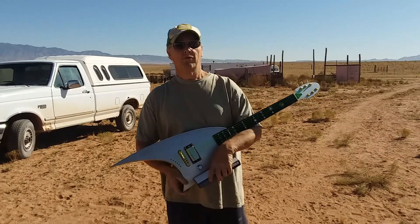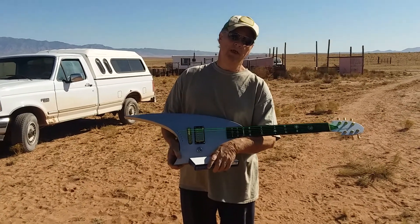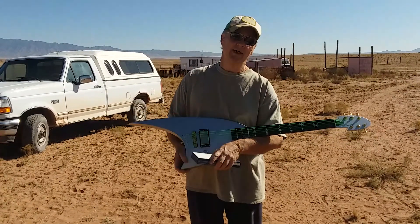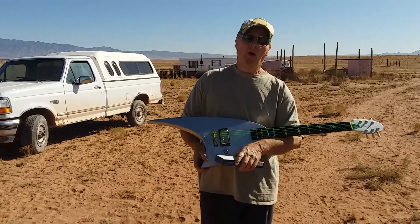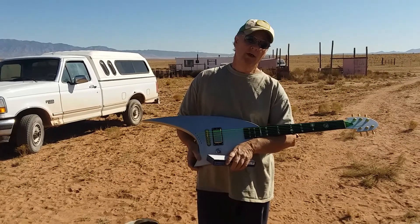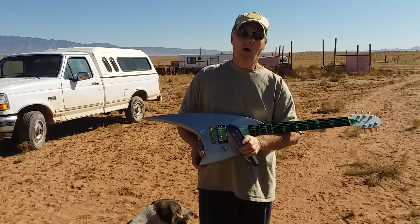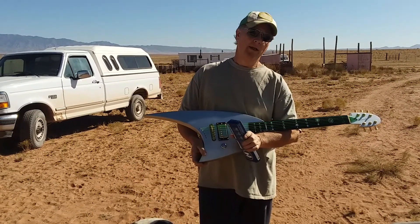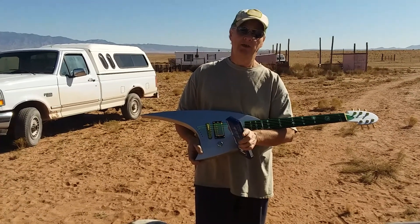Hello everyone. This will be kind of a short video. I just wanted to show you the progress that this Roswell Rhodes guitar has had done to it. It's been put up for quite a while, hadn't had anything done to it. But I had a viewer, Clark ETD1, I want to give a big shout out and a thank you to, because he brought it to my attention